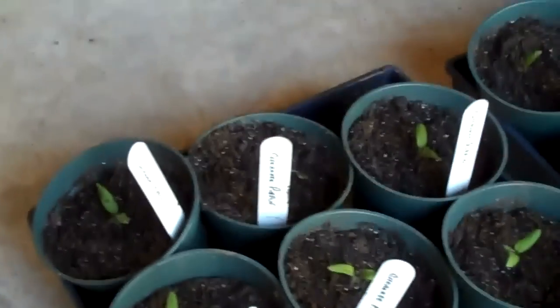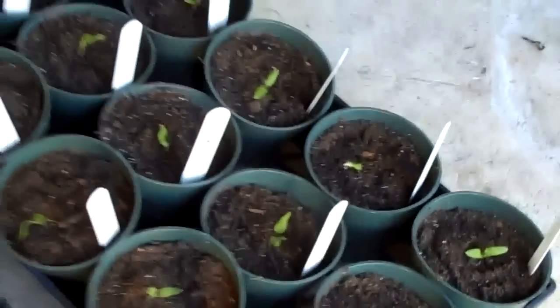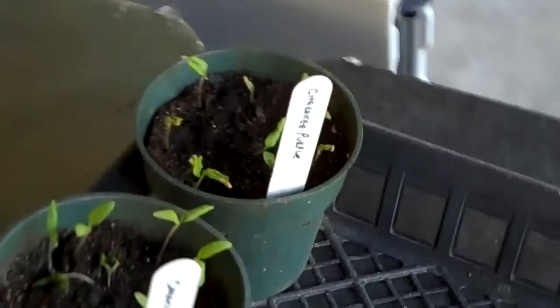Here are the Cherokee purples that we transplanted the other day. They're in the garage recovering from their insult. I ended up with 30 plants in four-inch pots. And here are the smaller ones that are now recovering.